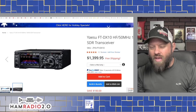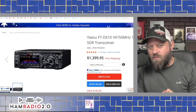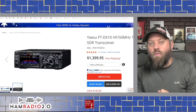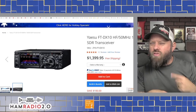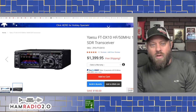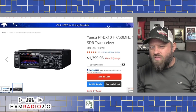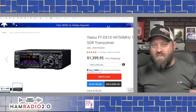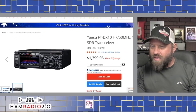The FTDX-10 is in the top three of the Sherwood reports for receiver performance in a lab environment. If you're working pile-ups on a DXpedition or parks on the air, you're going to see much better performance from the FTDX-10's filtering and receiver than anything else we've talked about today. If you've got 50 or 100 stations calling back to you at parks on the air, this one handles it much better. It may not be in everyone's budget, but once you've done some activations and gotten used to listening to HF signals, you'll notice where that extra receiver performance makes a real difference.